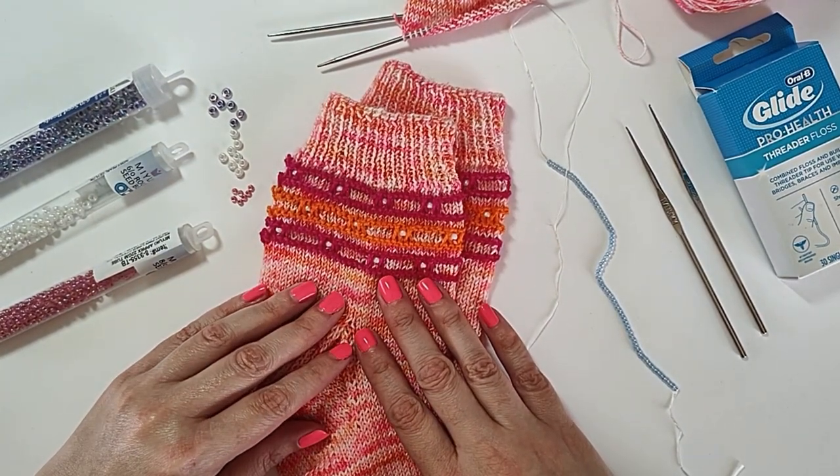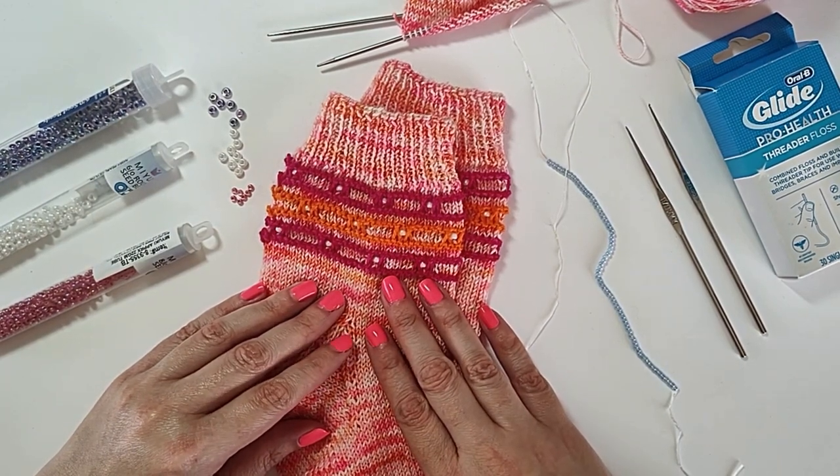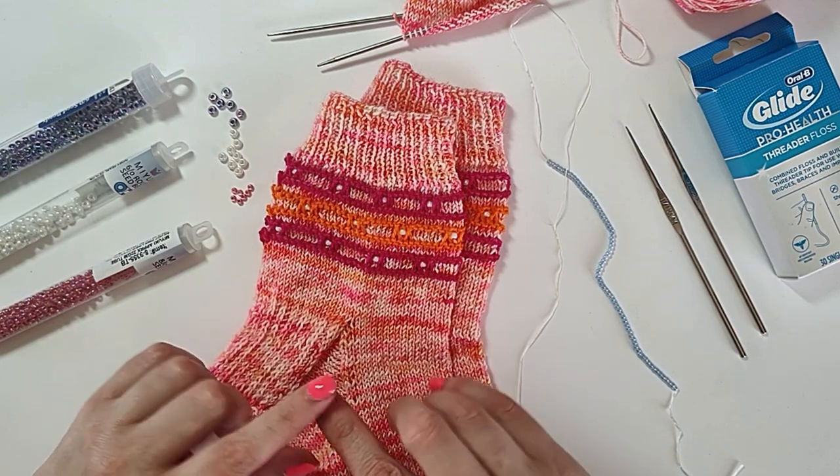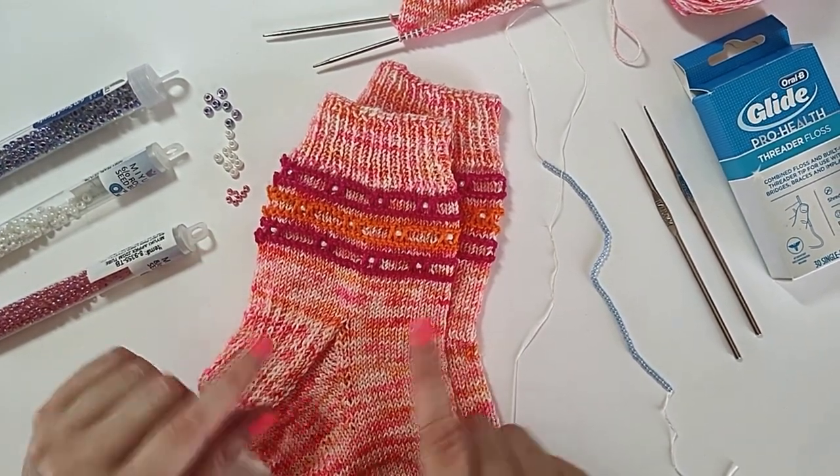Then we're going to talk about the two main ways of adding beads to your knitting — either one at a time or by pre-stringing them all — and why you should not exchange one for the other.